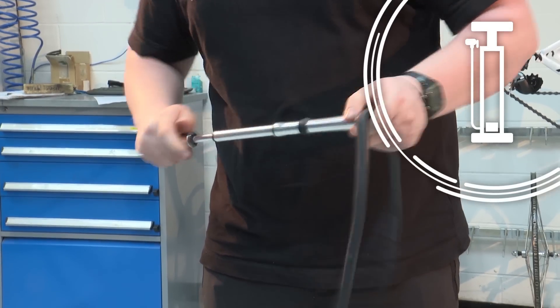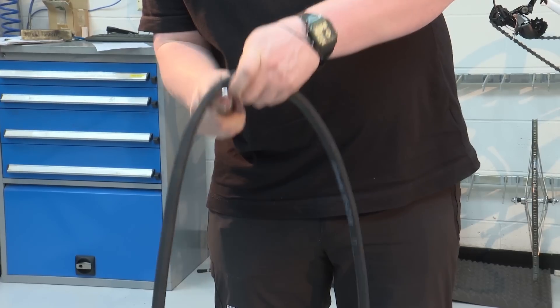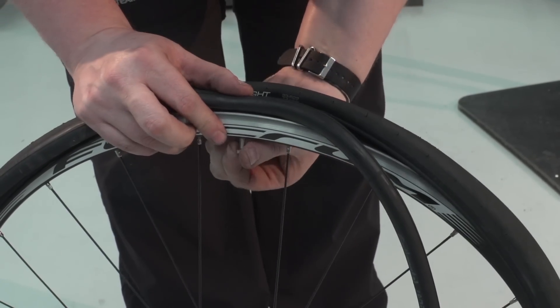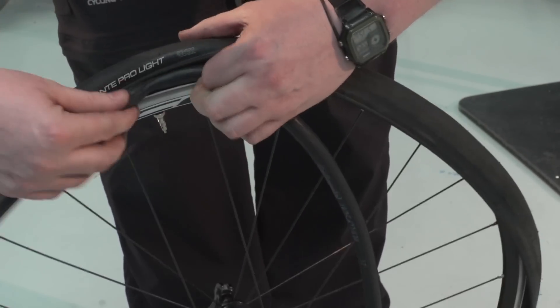With your new tube, pump it up enough so it holds shape. This helps avoid the tube getting caught between the rim and the bead of the tyre. Put the inner tube valve into the valve hole and screw on the lock ring, then place the rest of the inner tube inside the tyre.